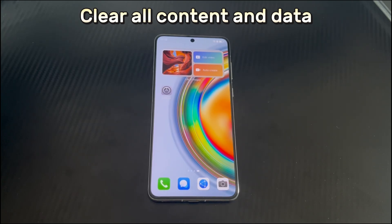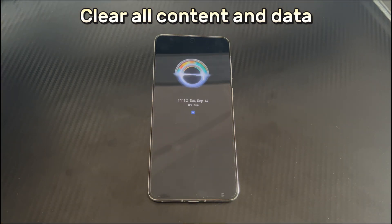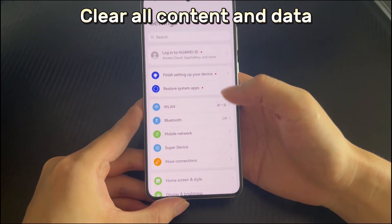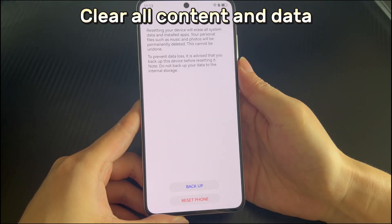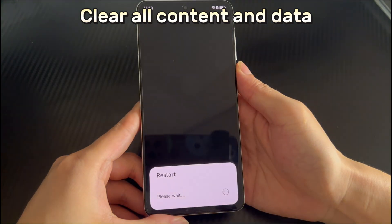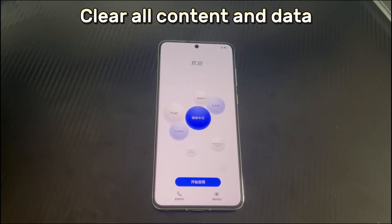Method 7 is to clear all content and data. If you have performed all the above methods and your Huawei phone still cannot connect to Bluetooth, the last step is to restore the Huawei phone to factory settings. Restoring to factory settings will clear all data in the phone storage space and return your phone to factory state, so please back up your data first. Open Phone Settings, scroll down and select System and Update, then find and select Restore Factory Settings. Swipe down or click the Reset Phone button. Your Huawei phone will start to reset and re-enter the home interface. After completion, re-transfer your backed-up data and check whether the Bluetooth connection problem is fixed.